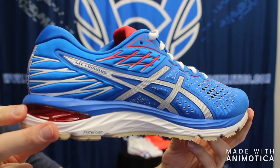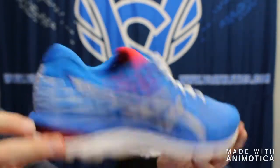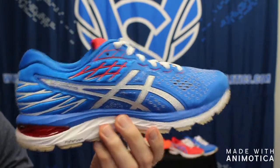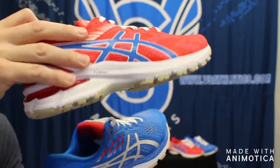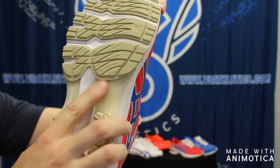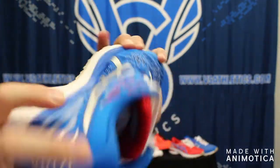The Gel Cumulus 21 special colorway also has the same Tokyo logo. There will probably be a new colorway coming out for the 2021 Olympics, so these could be a collector's item — they were made for the 2020 Olympics which have been postponed. The Gel Cumulus is a neutral shoe designed for everyday running with lightweight cushioning, while the GT 2000 offers stability with a great post in the middle for more support.